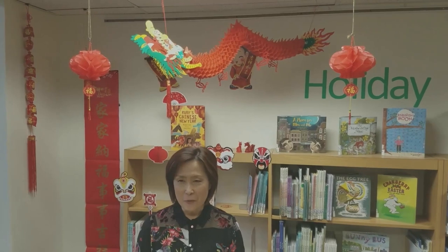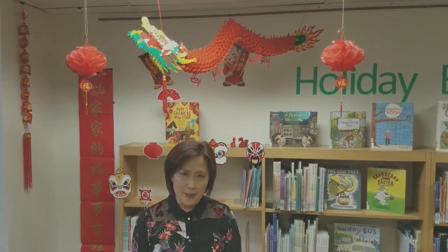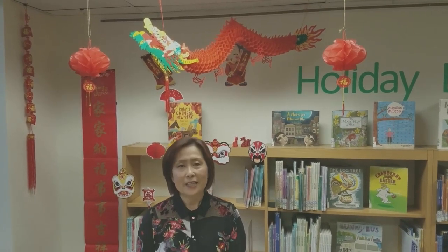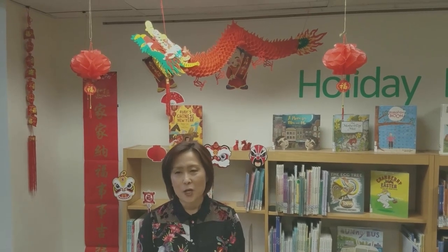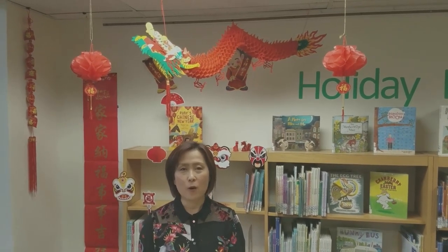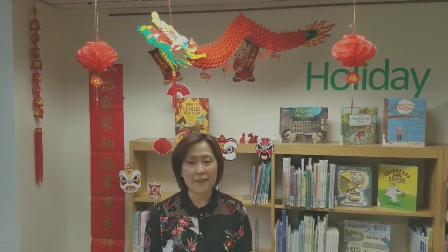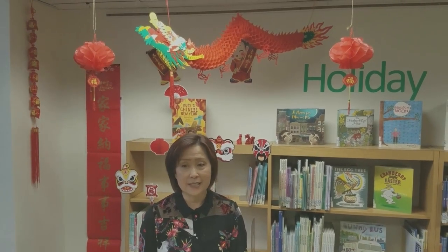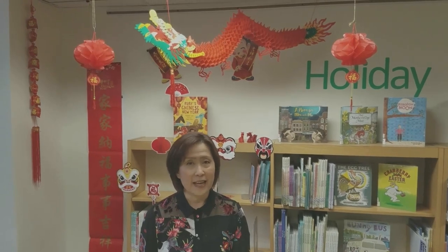Happy Lunar New Year, everyone. Today, resident staff Wilma is going to show us how to make tangram puzzles. Tangram is called qiqiao ban in Chinese, and was invented in China about 1,000 years ago during the Song Dynasty. The objective of this puzzle is to put together all seven pieces to make a specific shape without overlapping any pieces.